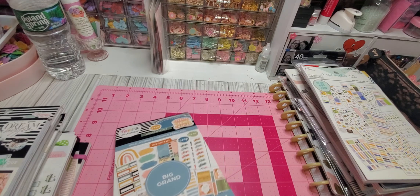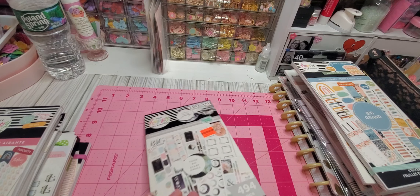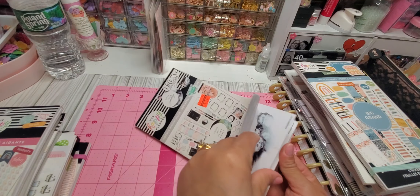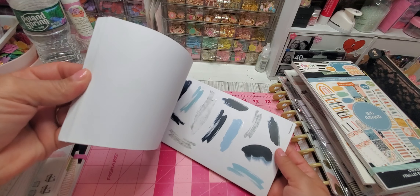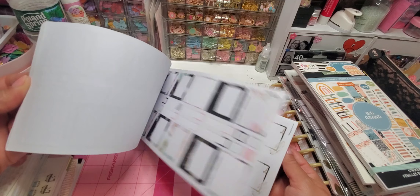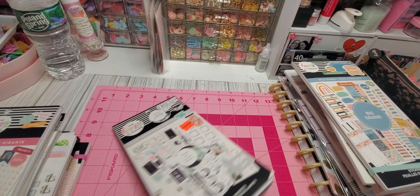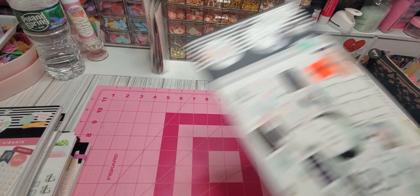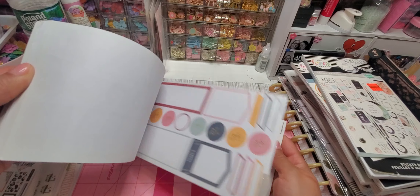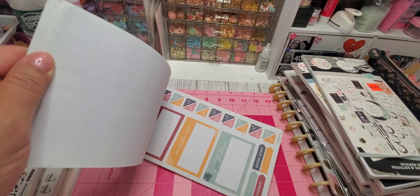Then you get this booklet here, and another booklet — she had two of these, so some of the letters are missing but the majority is still in there. Then you have two dividers for the smaller Happy Planner. Then this is an Agenda 52 book — this is not Happy Planner but can also be used for it.